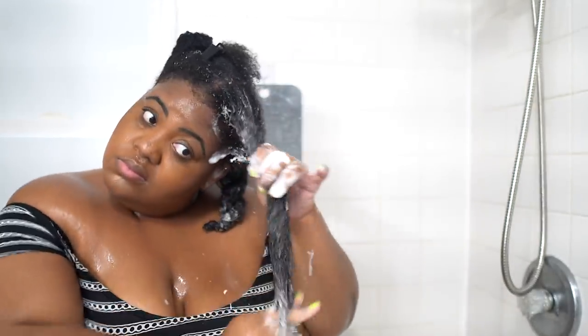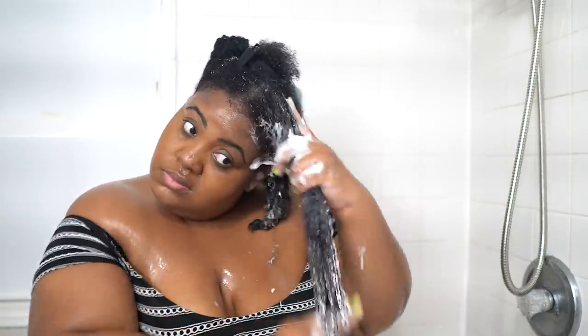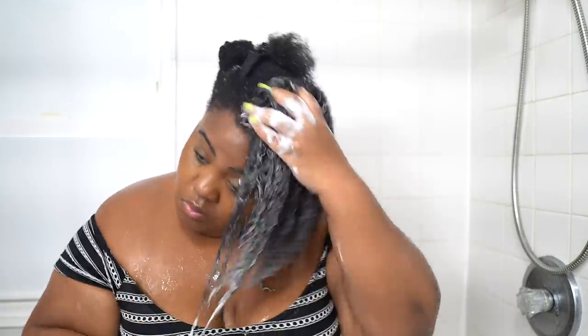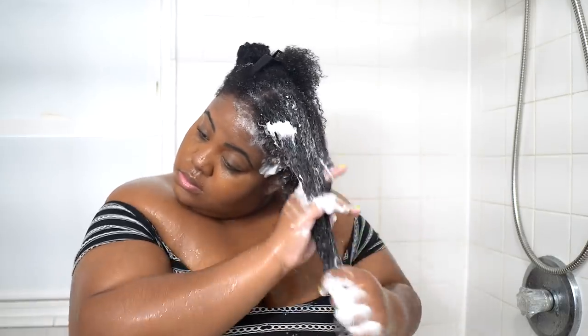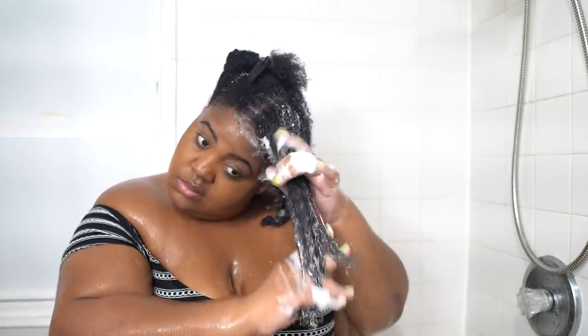But I wouldn't call this product a cleansing conditioner in the traditional sense. It does create suds — you do have a bit of lather — but that comes from BTMS and cetrimonium chloride and some of the other ingredients that can create this type of foamy sensation. But it's not foam in the soap sense, so it's not really a cleanser.